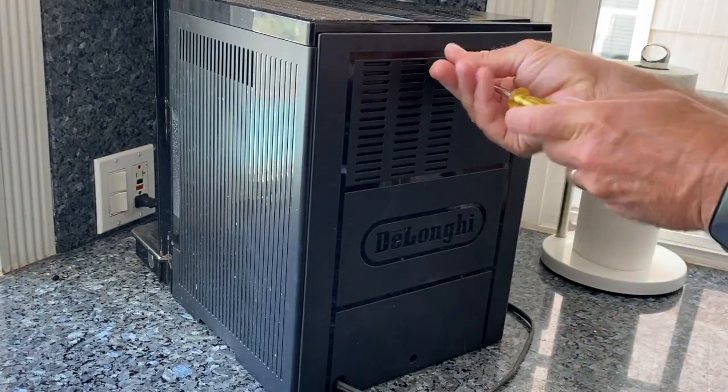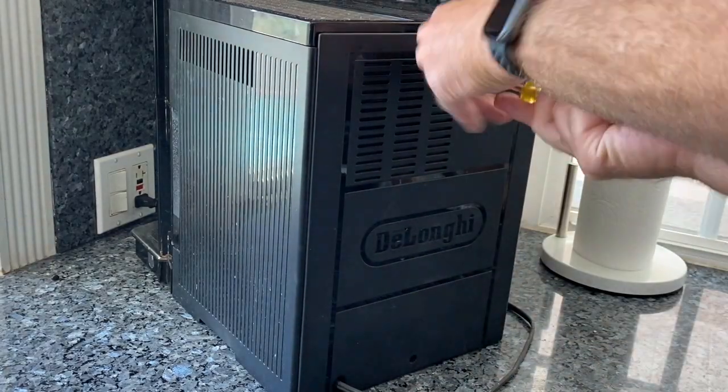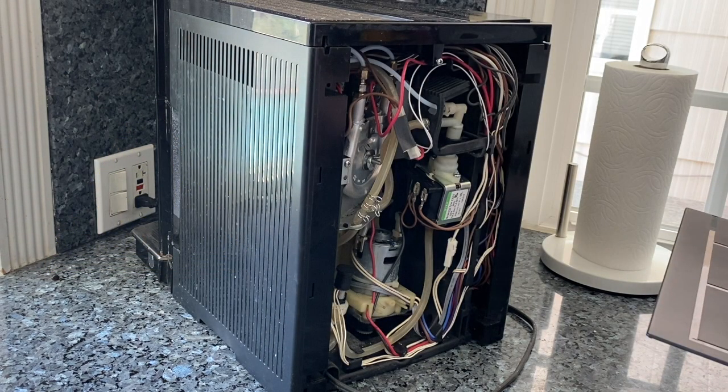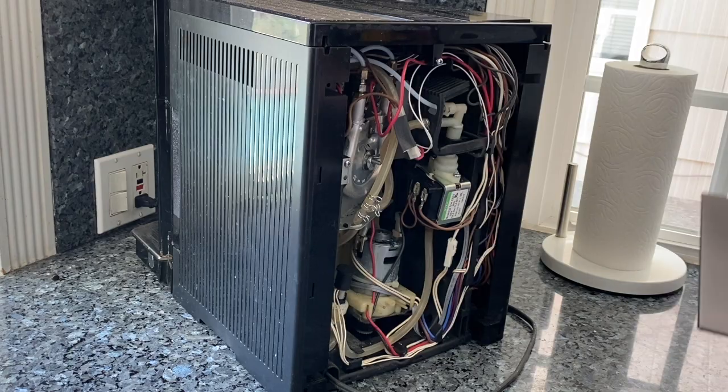This meant I was going to open it up again. Anytime you're going to open up a machine like this, make sure you unplug it first. Initially I thought there might be a blockage somewhere, but in the end it just ended up being the pump. I'll walk through how I replaced the pump on this unit, and then maybe we can talk a little bit about how water flows through one of these machines.